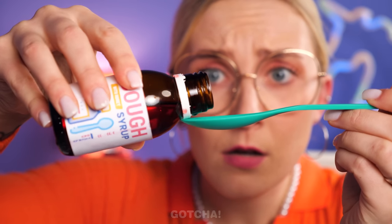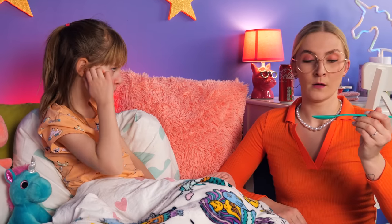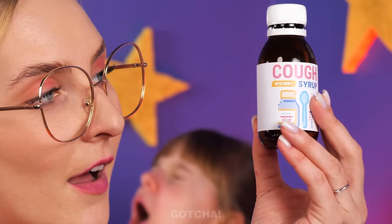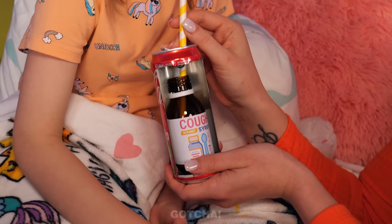Making your child drink medicine always feels like a battle! Will mom win this time? I don't want it! How about the airplane? No! I want to drink Coke instead! But it's not healthy! I have an idea — what if you put the cough syrup inside the Coca-Cola can? Easy peasy! Here's your Coke! Clary doesn't know she's drinking the cough syrup!